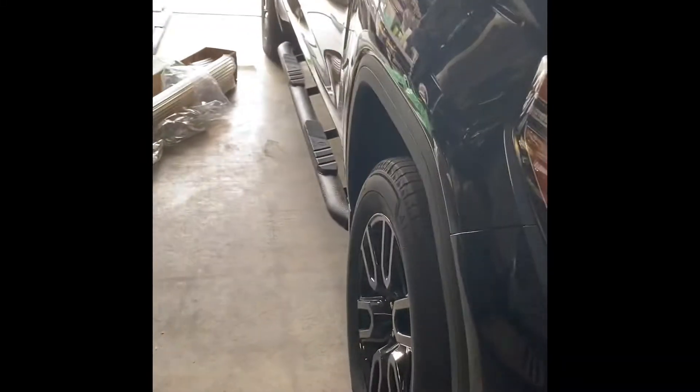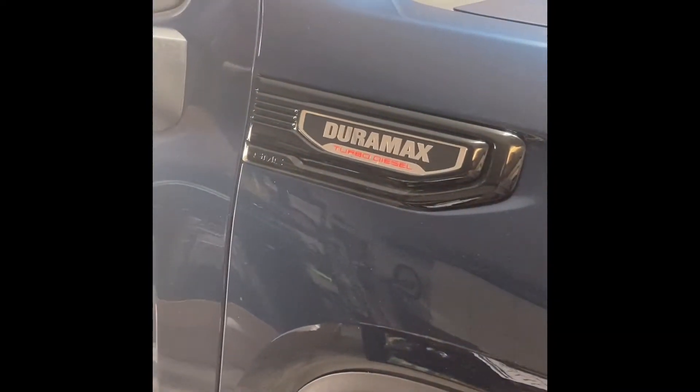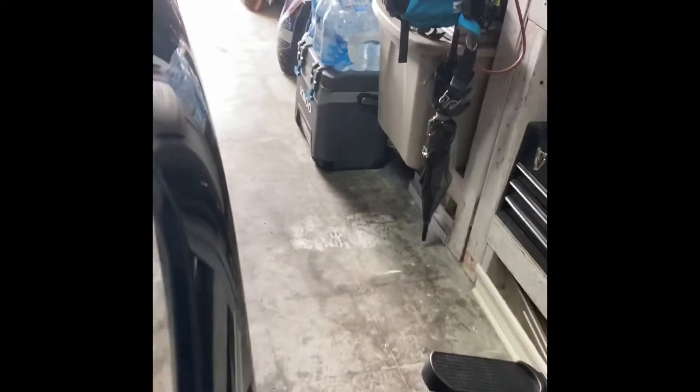I am putting in a 2021 GMC 3.0 Turbo Duramax Diesel Tyger Auto Nerf Bars. So that's the end product on that side. I'm just starting the process on this side.